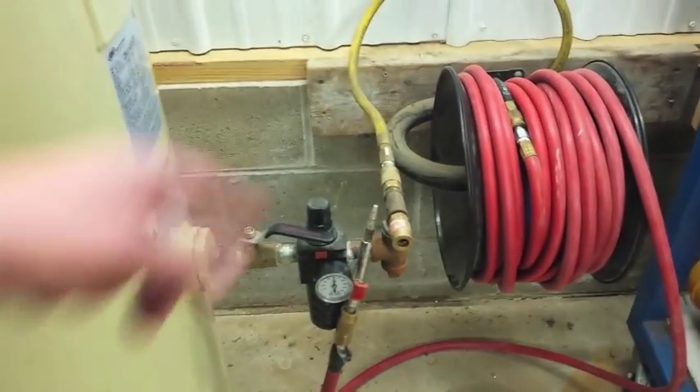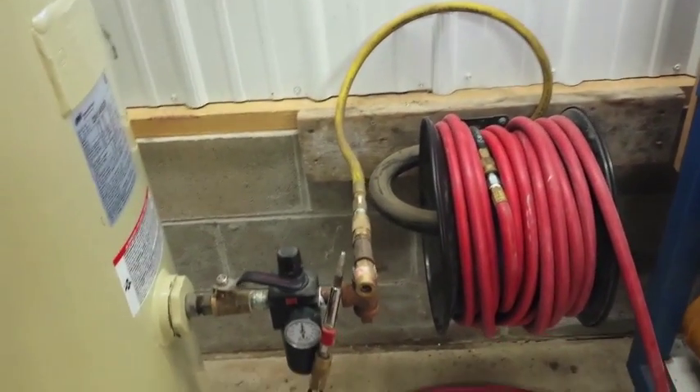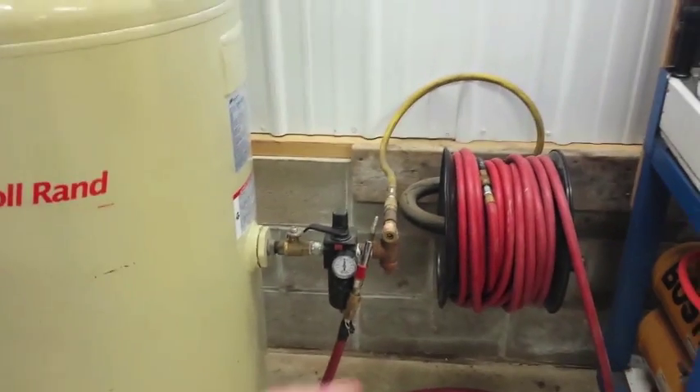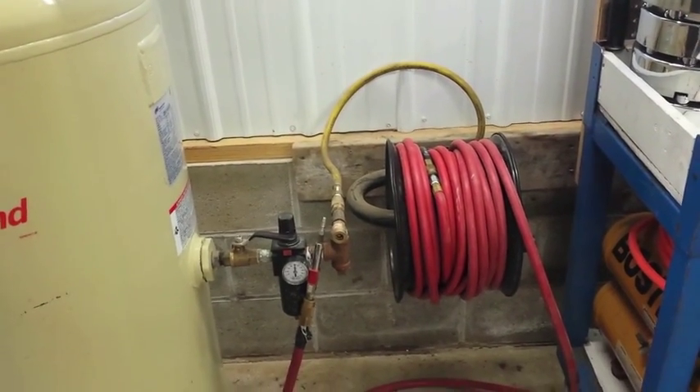My long-term plan is to actually get a retractable air hose reel and run some pipe so I can have it go to a different area of my garage and I won't have to uncoil and run so much air hose across the bays or over in my workshop.